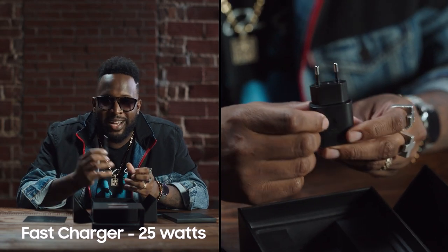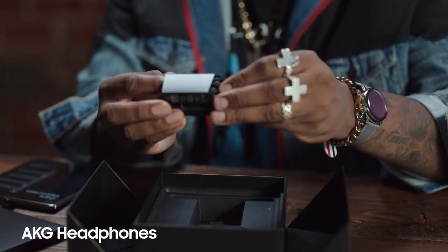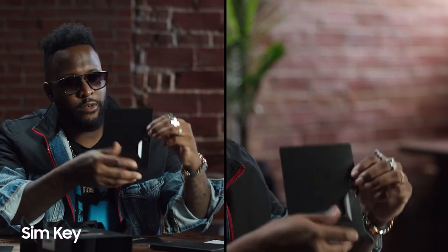The fast charger — I love these things. It says super fast, and it is super fast. Next up, we have our AKG headphones. I mean, you gotta appreciate the sound on these. Next up, we have a little quick start guide and our SIM key.